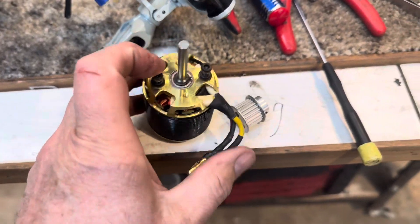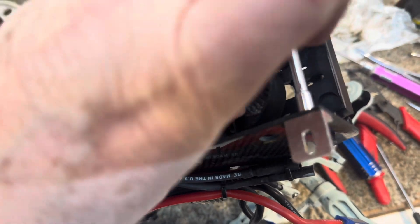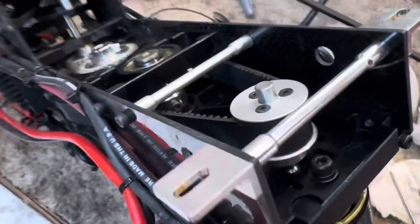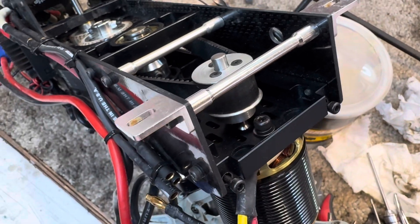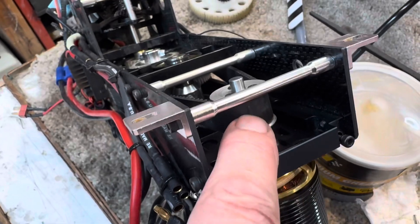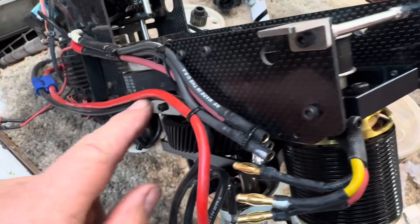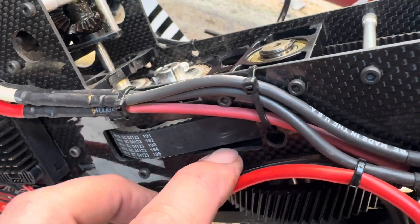Next we're gonna throw the motor in here and get it hooked on there with the use of this little chingy-changy right there, and we'll have the motor in. A little tip: you got your bolts for your motor — don't tighten them up all the way. I'm like, why can't I adjust this? Because I tightened that all the way up. Then you have the set screws that go on the motor for the pinion that you're gonna have to adjust up and down to make sure that the belt doesn't rub on any of said surfaces, like that one right there.